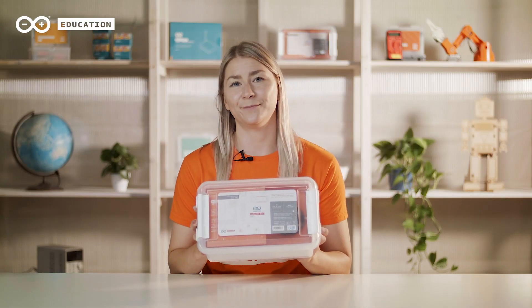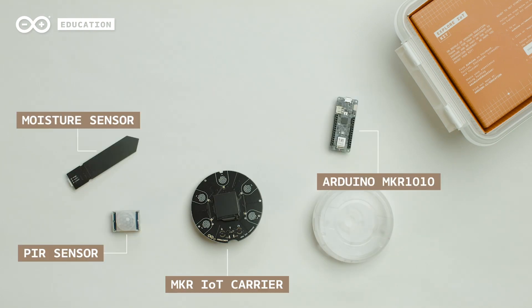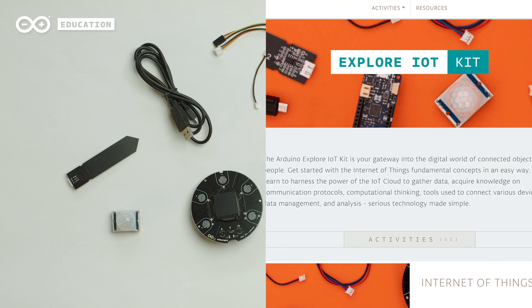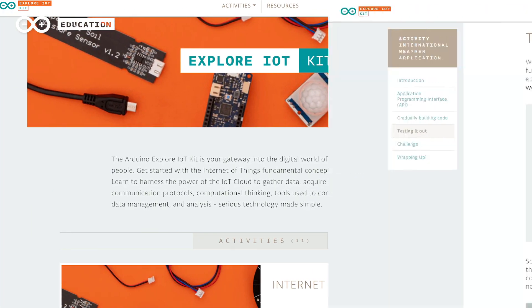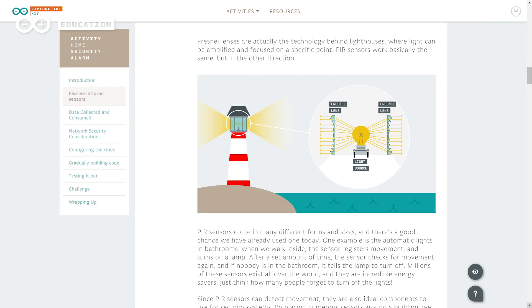The Arduino Explore IoT Kit provides a comprehensive understanding of how the digital world of connected objects and people work. The kit includes the Maker IoT Carrier, the Arduino Maker 1010, and a collection of sensors and actuators. Students and teachers also get access to online content, which includes all the information and activities you need to learn the basics of IoT in one place.